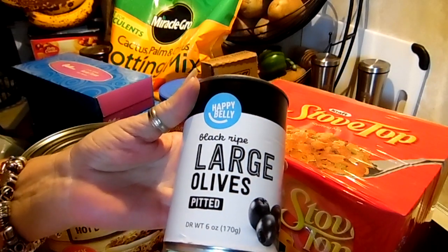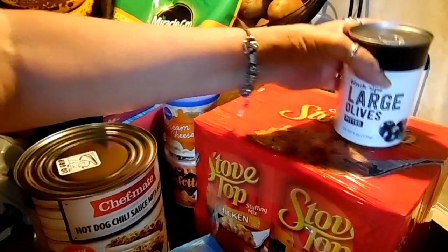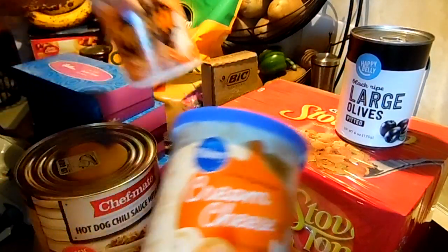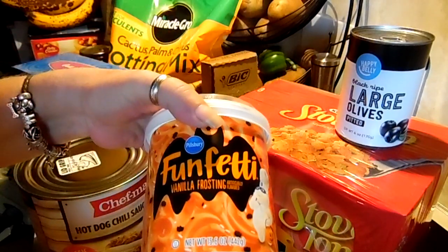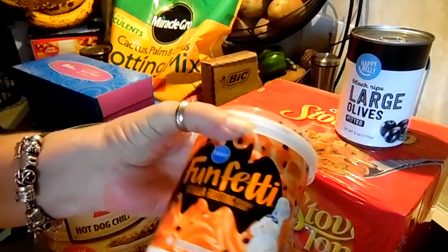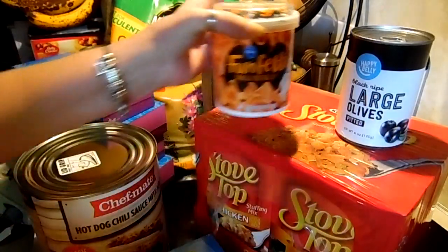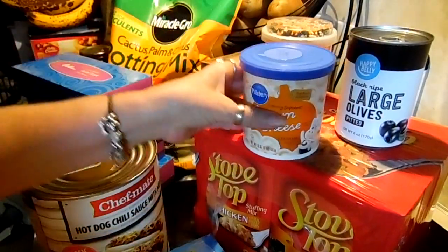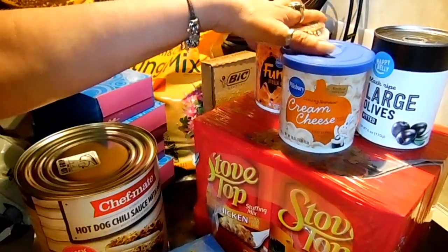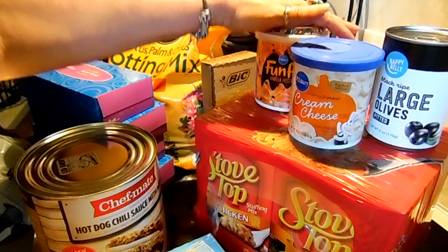I got some large black olives on Amazon and they were $1.64 a can, which is way cheaper than everybody else. I got some cream cheese frosting and some Funfetti Halloween orange-colored vanilla frosting from Misfit Market — I think it was like $1 a container. I only really buy meat off of there these days.